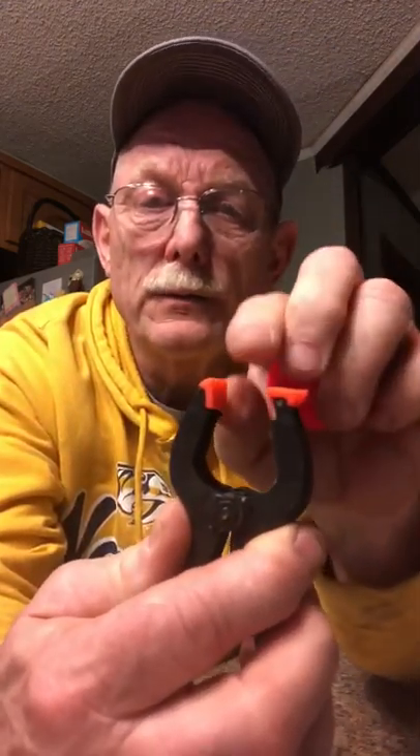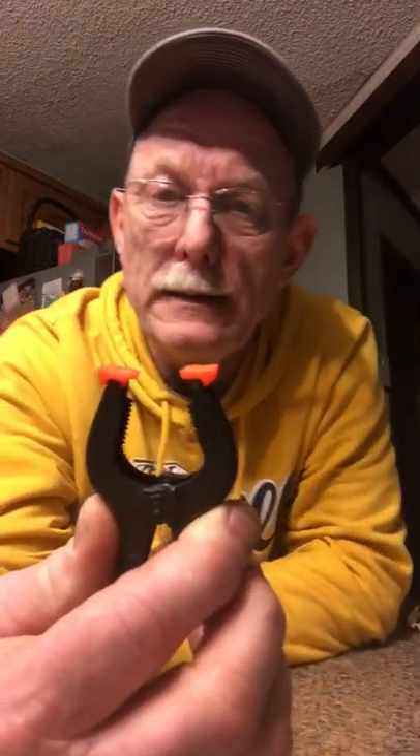I bought these little clamps at Harbor Freight. They're an inch and a half. They've already got a hole in both handles — you can see there, you don't have to drill a hole. You can use them like this, or if you need more pressure in a smaller area you can rotate them. These little clamps have a lifetime guarantee, so whenever one breaks or tears up you can carry the parts back to Harbor Freight and they'll give you another one.